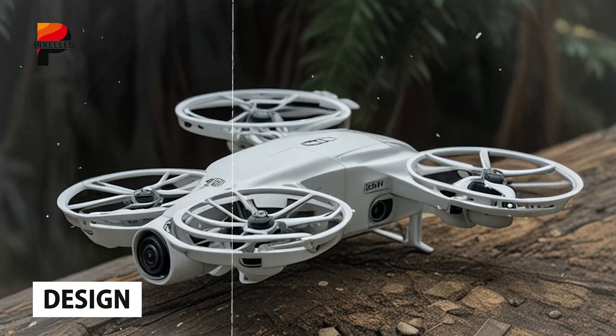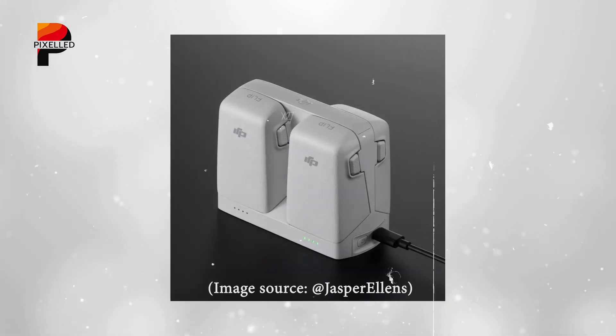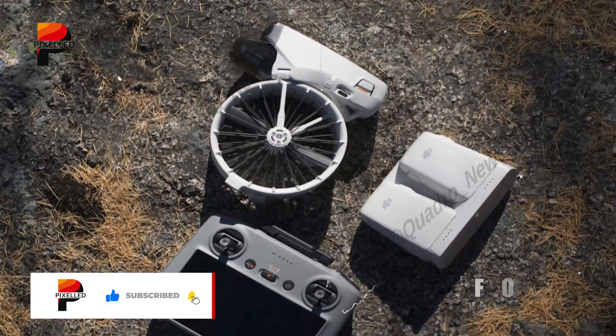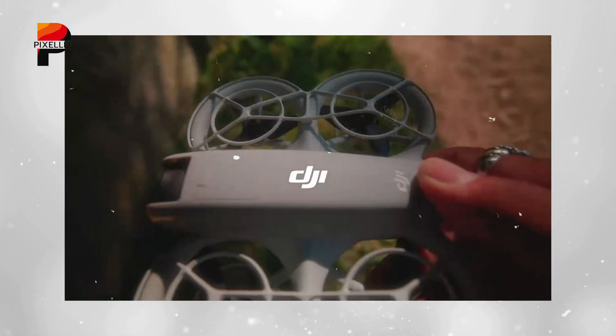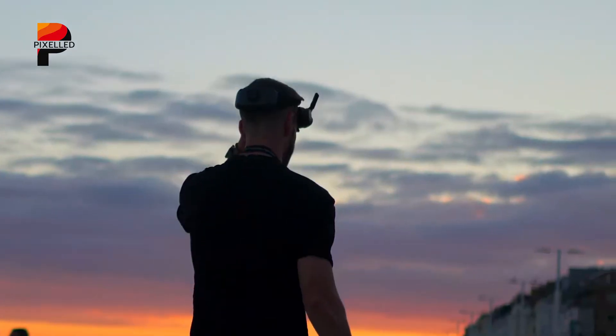The design of the DJI Flip is one of its most striking aspects. Departing from the conventional aesthetics of the mini series, the Flip showcases a unique top-loading battery system that is securely fastened using dual-release buttons. This feature simplifies battery swaps while emphasizing portability and ease of use. Foldable arms enhance its compactness, making it a breeze to carry around. The drone also includes ducted propellers, ensuring safety during operation and significantly reducing noise levels.